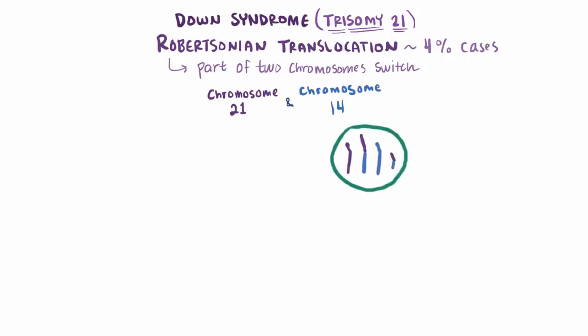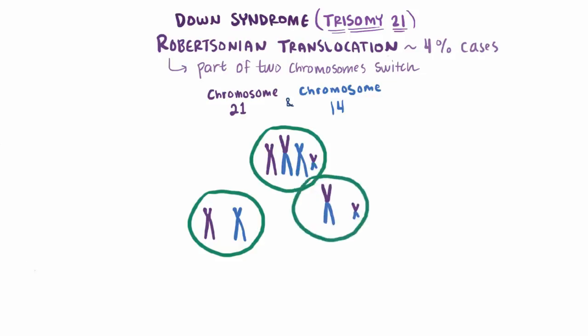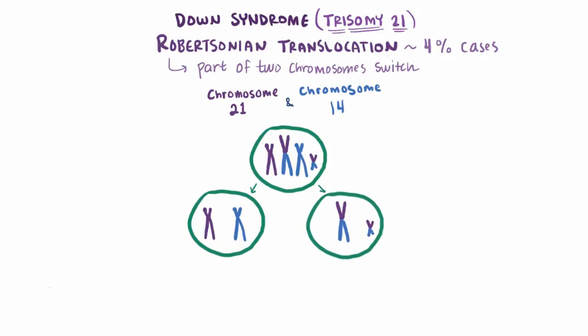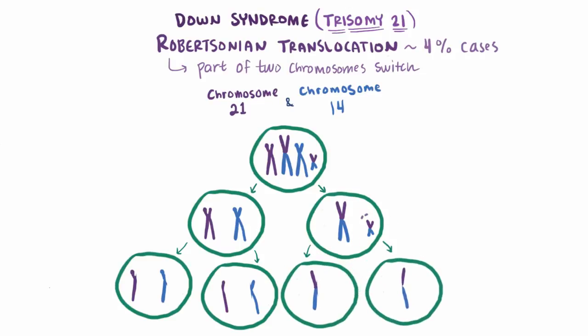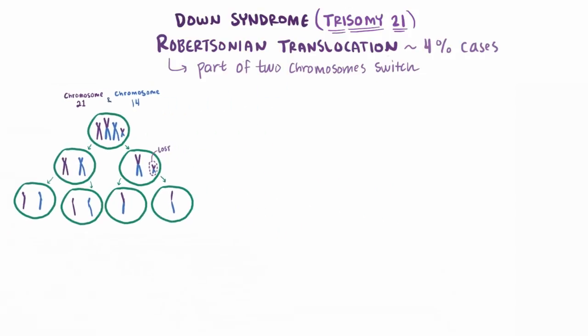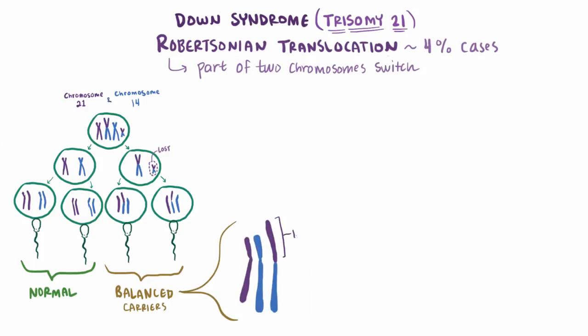So there are a few ways that this can go down. First, including the translocated chromosomes, they replicate, and now these could split into one with both normal chromosomes and one with the long guy and the short guy. After splitting again you'd have two normal cells and two cells with just the big guy, since remember we lost the little guy along the way. Contribute the other parent's DNA and you've got two normal cases and two cases called balanced carriers. We say it's balanced because you've still got both long arms, and so most of the genes are still here — kind of like a 2-for-1 deal.